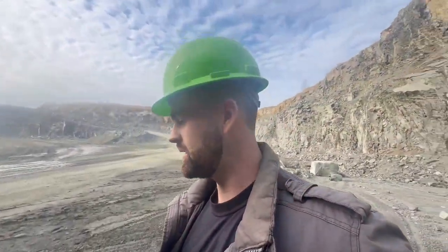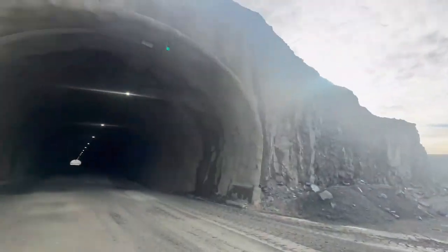Alright, this pit is broken up into three parts and I'm over on the eastern side of this thing. But this tunnel that we're about to scan is about fifteen, sixteen hundred feet long. Let's see what this data looks like.